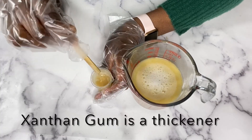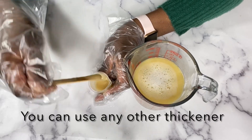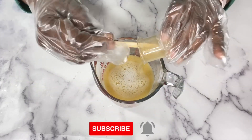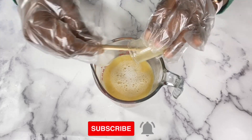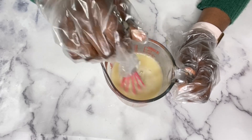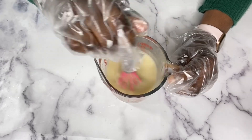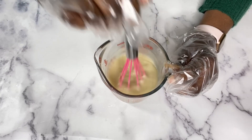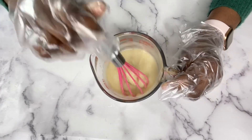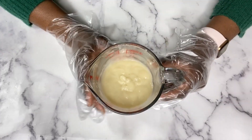Next I'm going to be adding my xanthan gum. I already added my glycerin to my xanthan gum and set it aside for about 15 minutes — this helps the xanthan gum hydrate very well, so when you add it into your mixture it's going to thicken up really well. Once you add that in, don't over-mix; just mix for maybe 30 to 40 seconds. If it's not thick right away, that's fine — set it aside and give it time, as thickness can sometimes take a full 24 hours.